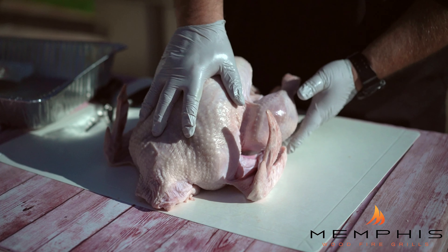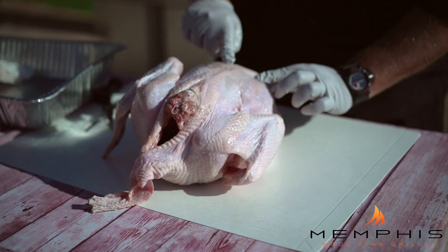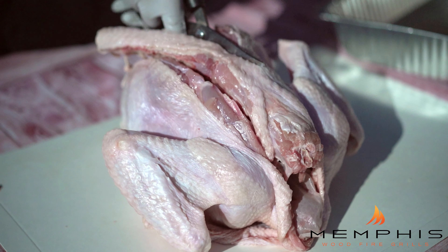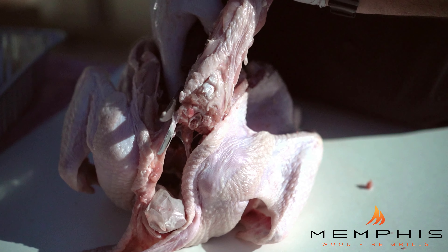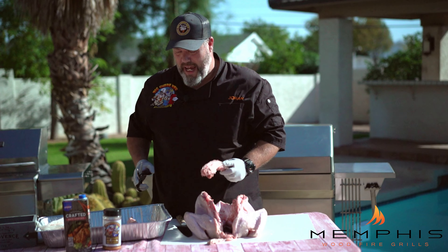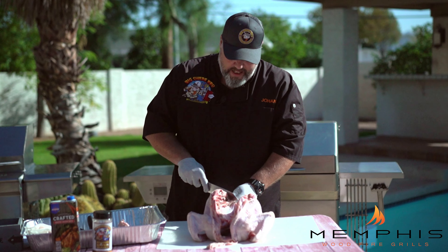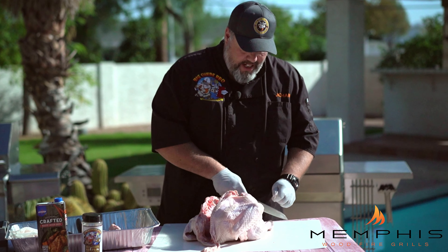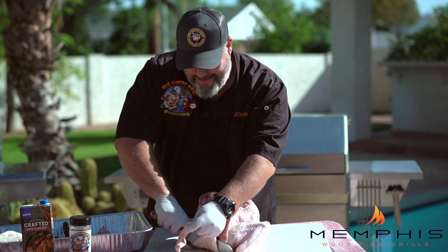To spatchcock the turkey, you want to place it breast side down and expose the backbone of the bird. Take a set of good kitchen shears and just cut on each side of the backbone. Then put the backbone away. Look at the bird and see where it has some extra skin that you might want to trim off — it doesn't really do anything for the bird, so just trim off some extra skin.